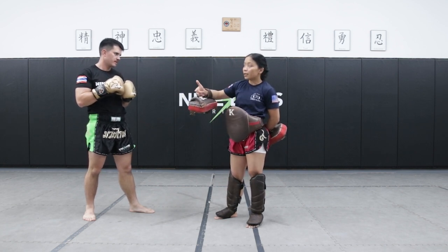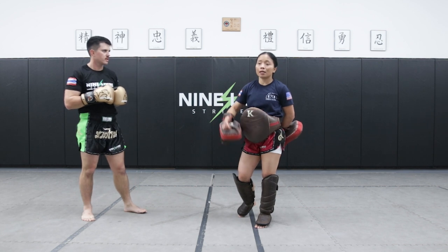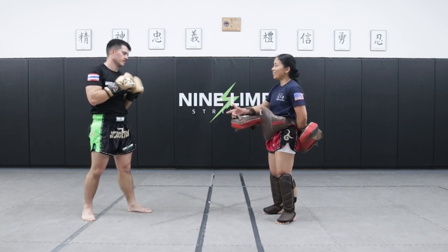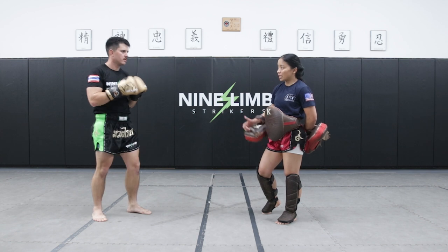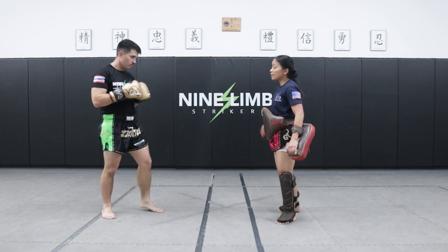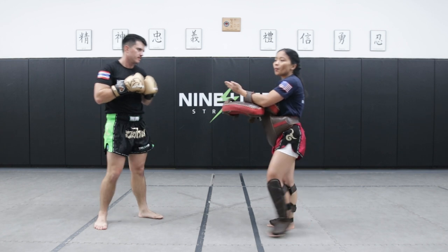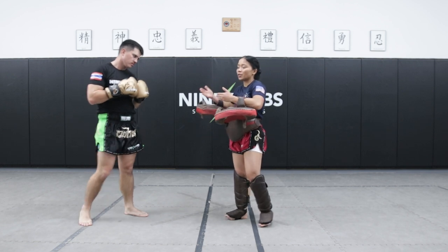Knee and T sound the same when you get really tired. Knee, of course, is a knee. T is a push kick. You call for knee and your partner throws the T — or you call for T and they go for the knee — because it sounds the same when you're tired. But if you can get that pad signal to knee, that will tell the difference to your partner who is tired, so they can react to the target right away.